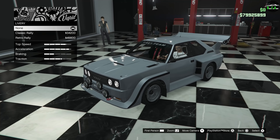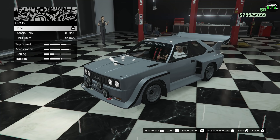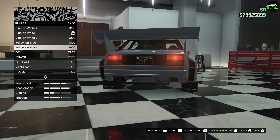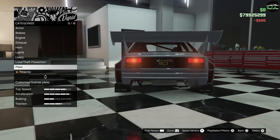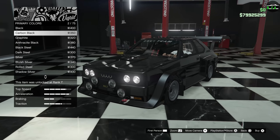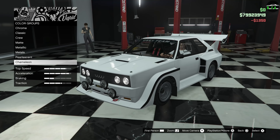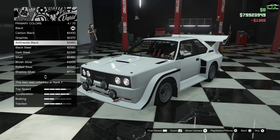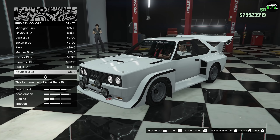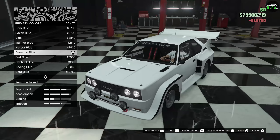I already have my Rally plate on here, so I'm going to give it a black background. For the respray, I'm going to go with a metallic white — actually, let's make it a pearl white, just to make it a bit more modern and special. We'll do a diamond blue pearl on there so that when the sun hits it, it brightens up a little bit.